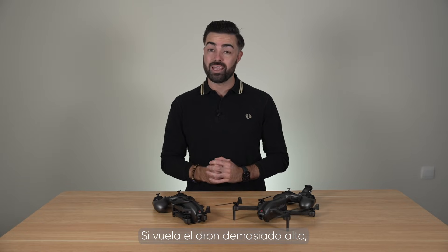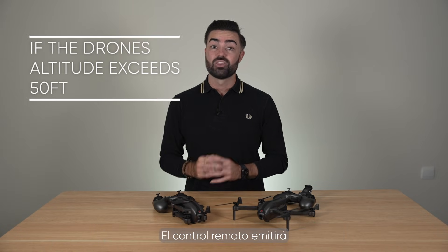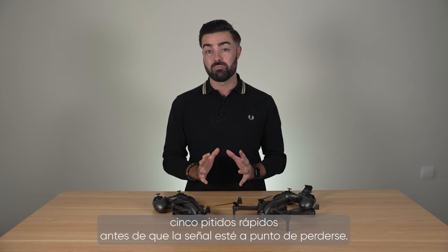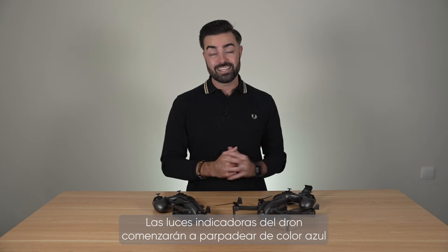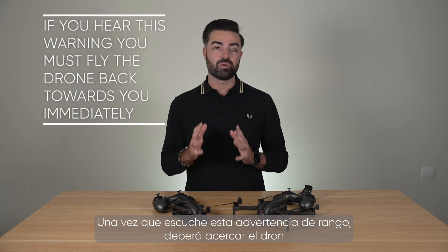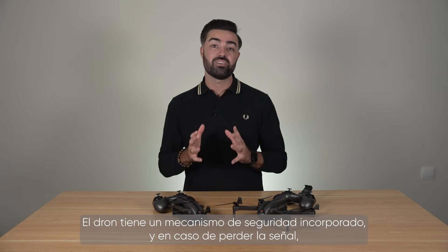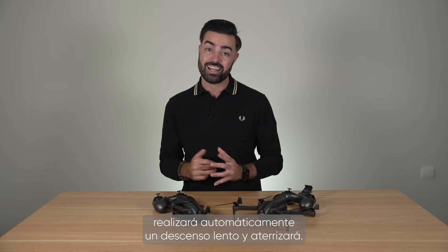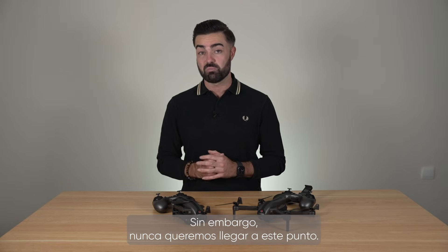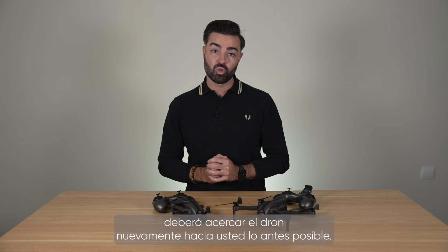A brand new feature for this drone is its built-in range warning. If you fly the drone too high, the drone and controller will warn you that you are getting to the limit of the drone's range and are in danger of losing connection. When the drone's altitude exceeds 50 feet, the remote controller will emit 5 rapid beeps before the signal is about to be lost. The drone's indicator lights will start to flash blue and the remote control's buzzer will continuously emit a warning sound. Once you hear this range warning, you must bring the drone back towards you as quickly as possible. The drone does have a built-in fail safe where, if the signal is lost, it will automatically enter a slow descent and land — however we never want to get to this point. If you hear the range warning alarm, you must bring the drone back down towards you without delay.